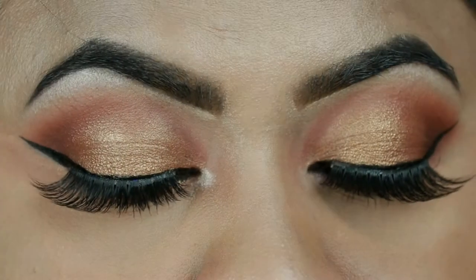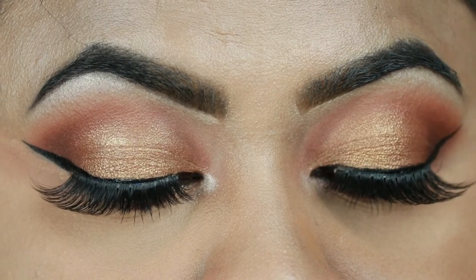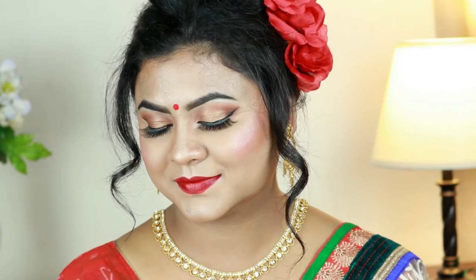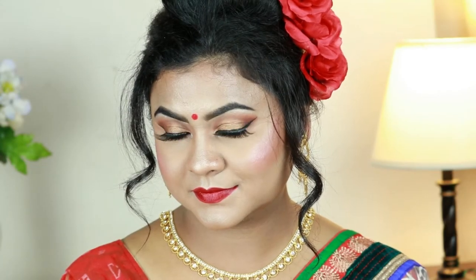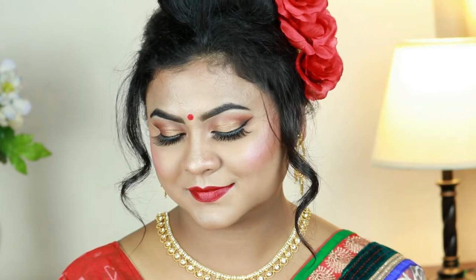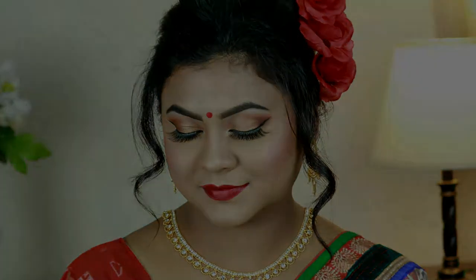Hey guys, welcome to my channel, thank you so much for stopping by. Today I'm here with another Pohila Boishakh makeup look. I've created this brown and gold eye look paired with dark red lipstick. I shared another Pohila Boishakh makeup look a couple of days ago and you guys loved it so much, so I decided to do another one. This look is also perfect as a wedding guest makeup look.